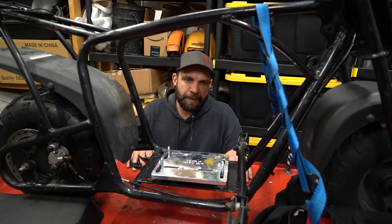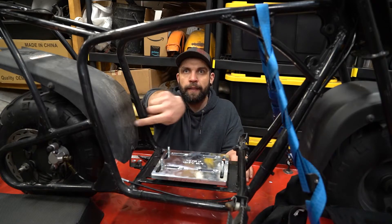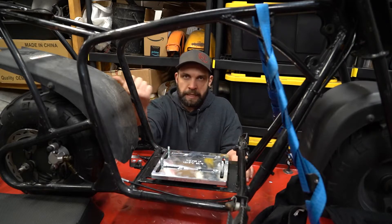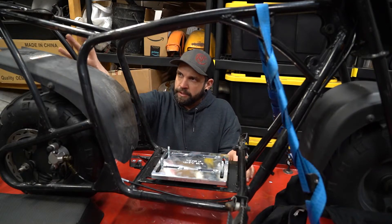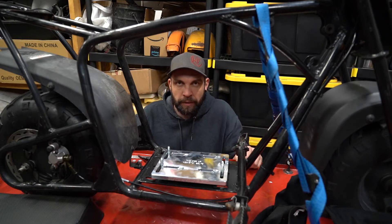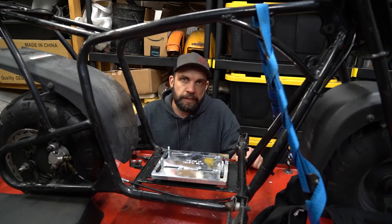I pulled the motor back out because I quickly remembered the governor arm has to come off for now. On my other build I extended it back but it kept breaking, I think because the leverage point changed. I'm going to pull it off and at this point I don't know if I'll put it back on, but I'll get that off real quick and then we'll try getting this engine on again.